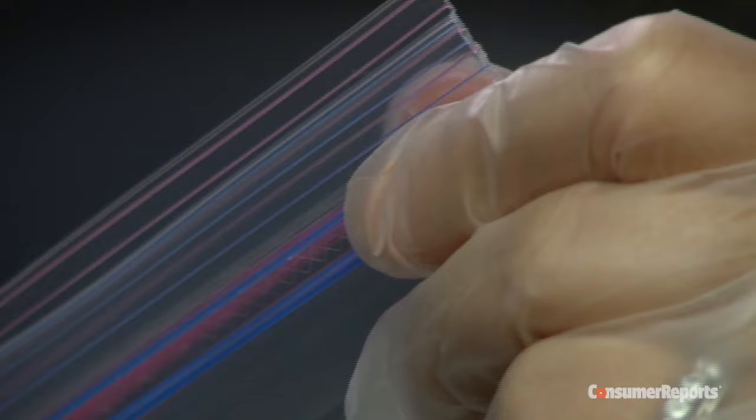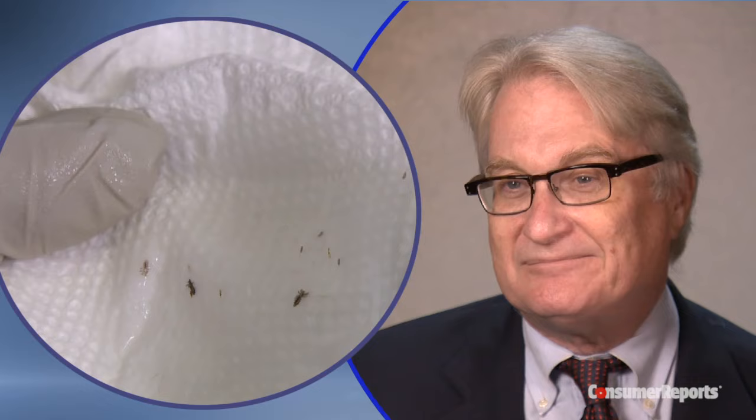As you work, wipe the comb on a paper towel and seal the towels in a plastic bag. Here's a hint: seal the bag really well. The lice can appear to be dead, but they're often just knocked out and they can come back to life.